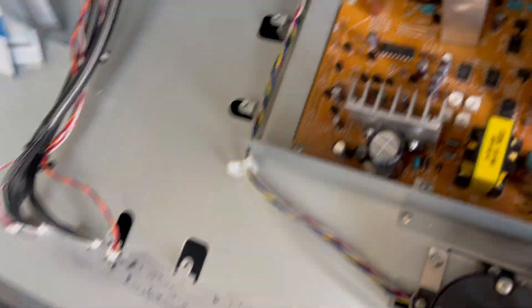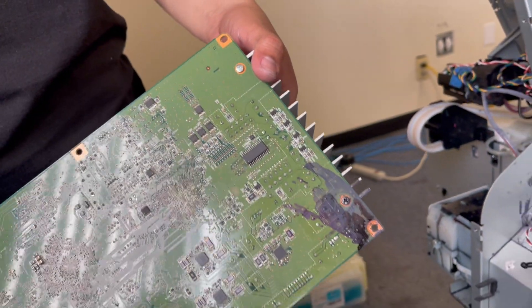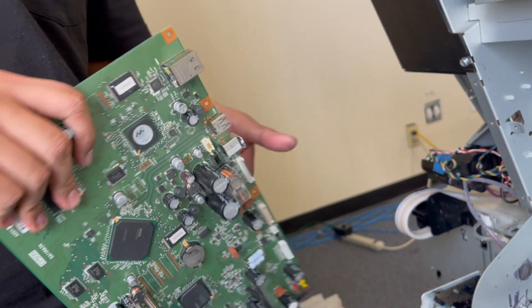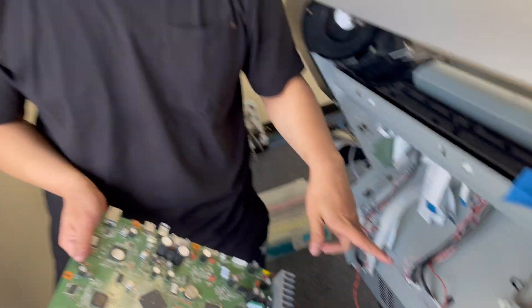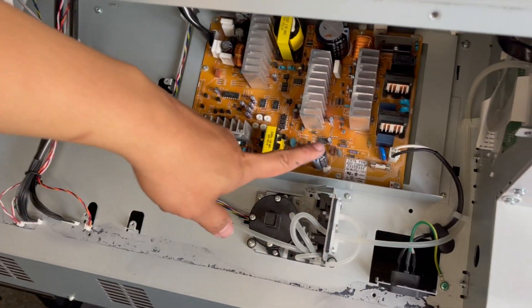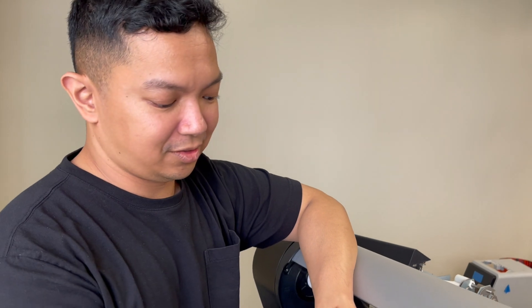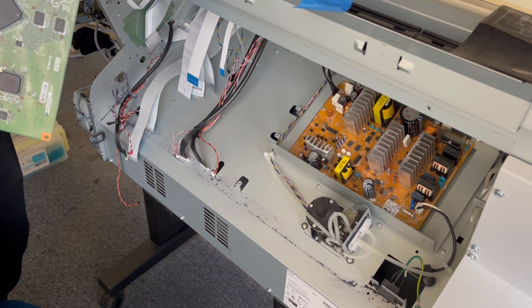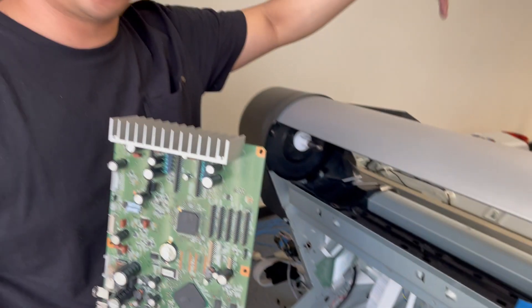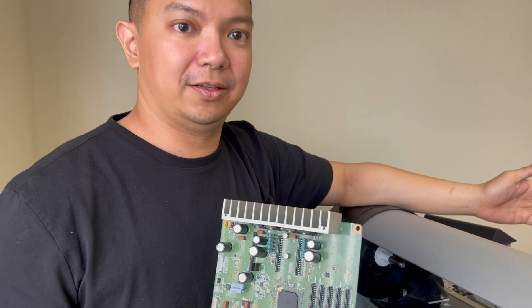Jay actually found the problem — it was the motherboard. There was a leak on the motherboard causing the issue. As mentioned earlier for fatal error 1839, it's either the printhead, cables, cords, or the motherboard. I checked the power supply area — the fuse is intact, because a broken fuse is a common cause of 1839. I crossed out the motherboard initially, then checked the printhead, cleaned it, put it back, cleaned the line, and replaced the data cables and checked the cords.